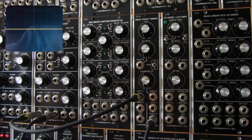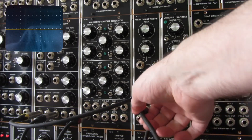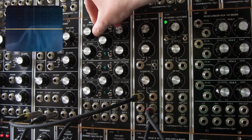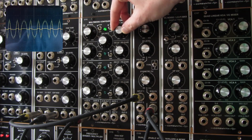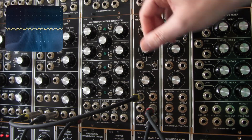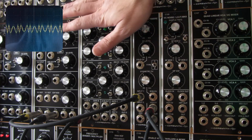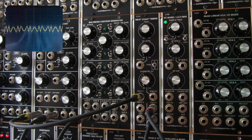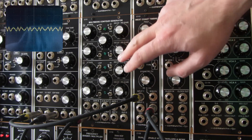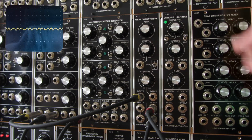One great thing about the C113 is that it has an internal VCA, so you don't need another external module to control the amplitude of the signal. With just one VCO, one envelope, and the C113, you can have a full voice without any other modules. Of course it will be more complex using more modules, but you can have a full voice with just these three.